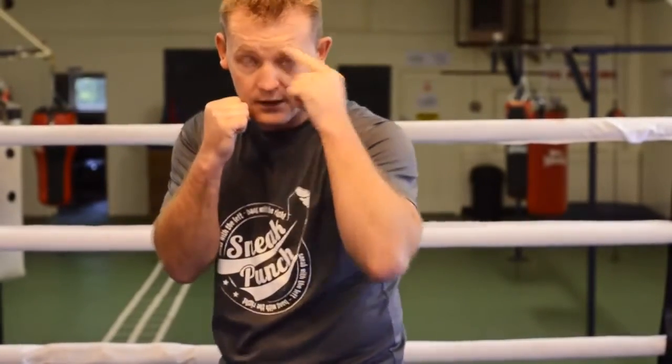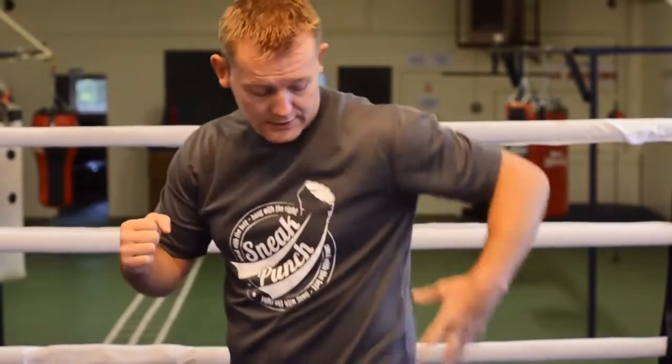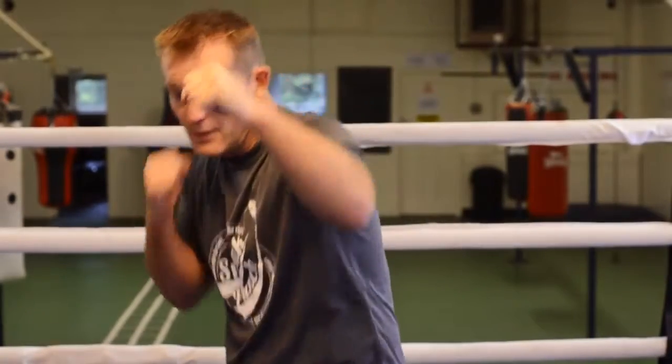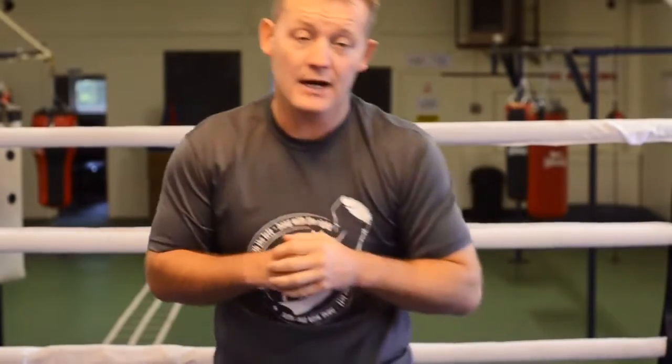The other way you want to do the right hook is — you could feint with the jab and bring a long looping right up to the body. Hit him on the side. So you feint the jab, slip down and throw the right hook to the body. It's a very helpful punch. If you connect correctly, you'll generally knock your opponent out.